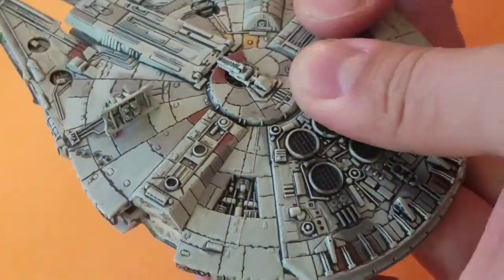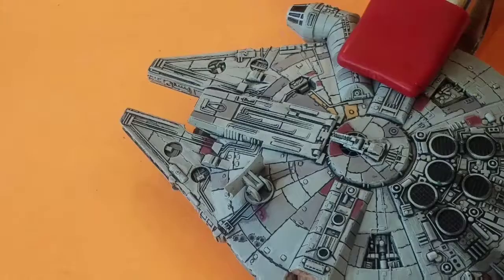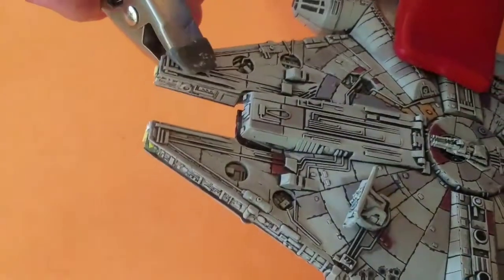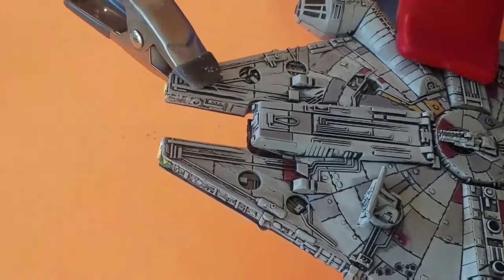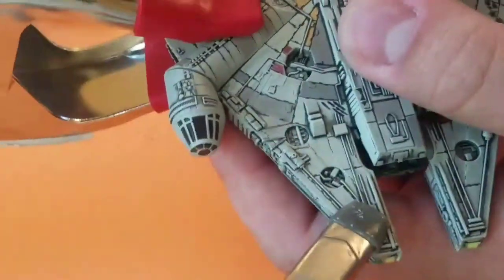Welcome back to the final part of the YT-1300. Today we will be gluing it back together and putting on the final touches. After one last test fit, I will use some glue on a few pegs and a few seams and then use clamps to hold everything tightly together to make sure that everything dries as tightly as possible.